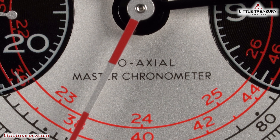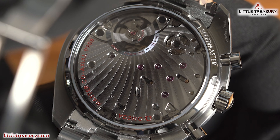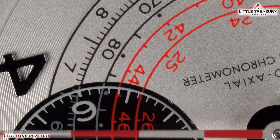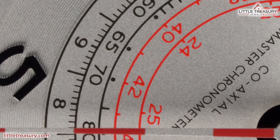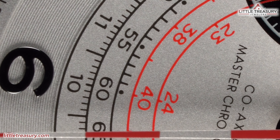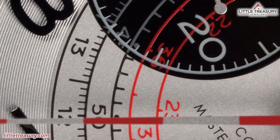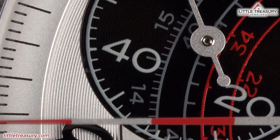No lume is present on this watch in any form. The caseback is open and shows off the stunning caliber 9908 through a very large sapphire window. The movement is Omega's caliber 9908 — a coaxial Master Chronometer movement — which means a six-to-eight-year service interval, zero to five seconds per day accuracy, and anti-magnetism to 15,000 gauss. It beats at 28,800 beats per hour and has a 60-hour power reserve. This one is manual wind, so you'll need to wind it every two and a half days.